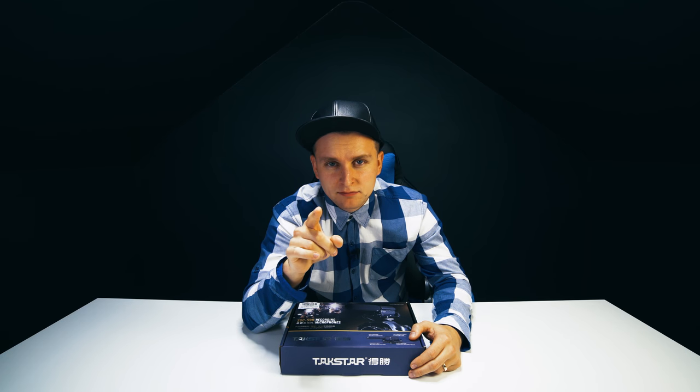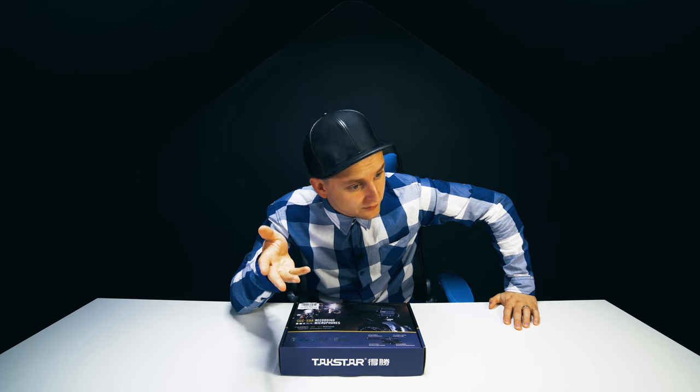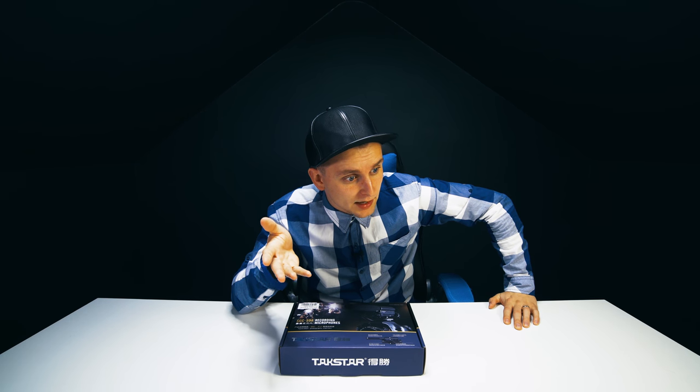I wanted a microphone for vlogging — an on-camera shotgun microphone that doesn't cost £200, because I didn't have that kind of money at the moment. So I have this over here — a cheaper version that you can have for vlogging and get the same quality audio. Are you impressed? Let's check it out.